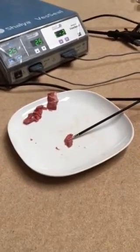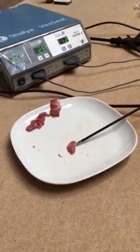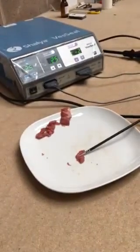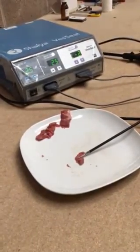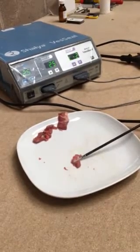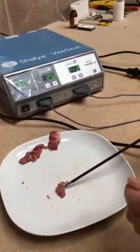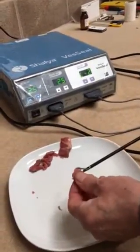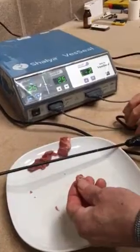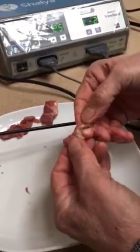With the bipolar forceps attached and a 25 watt setting, we'll now depress the foot pedal. This is using the 5mm instrument on bipolar. Now we'll look at the tissue, and you can see where the tissue is sealed and cut nicely.